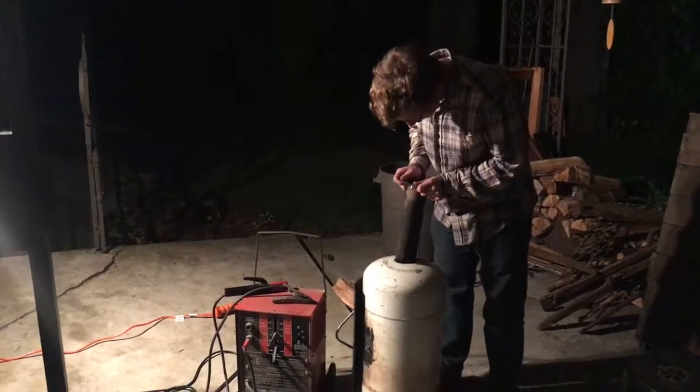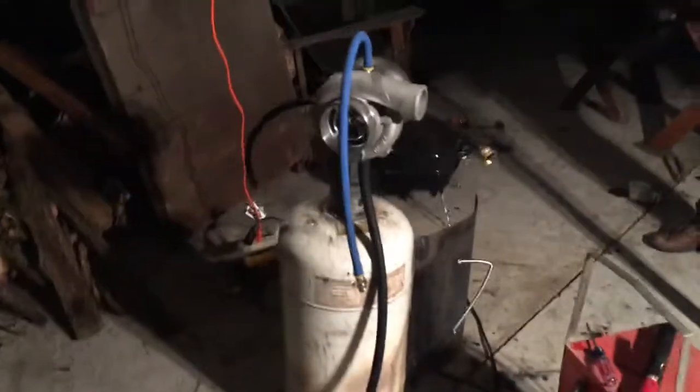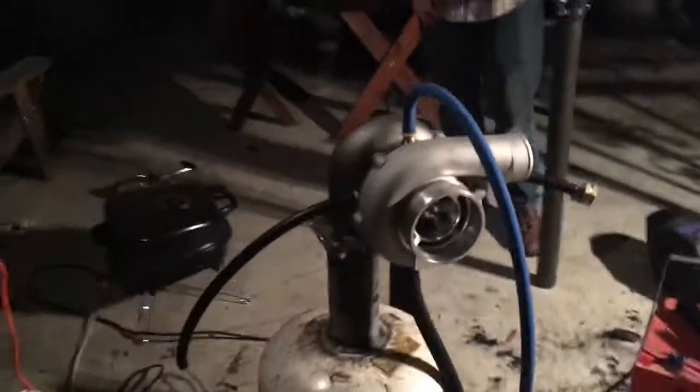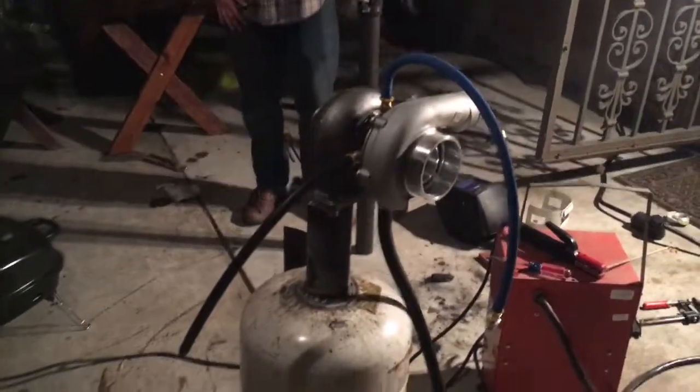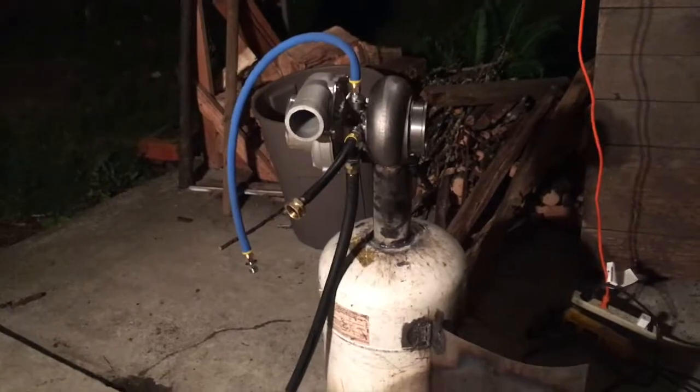We just got done arguing about a bunch of stuff — how we're going to orient the turbo, how long our exhaust pipe is going to be, all that sort of stuff. Vincent's out there cutting it and we're gonna weld it pretty soon. We've got this thing just kind of put on here for size and I've got to say it looks pretty awesome. We've got a couple more welds to do but it's getting super close, and that's gonna be our intake pipe right there.